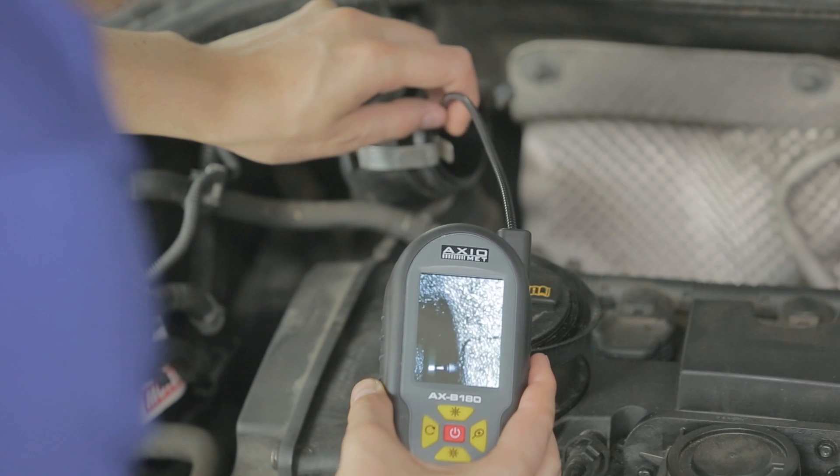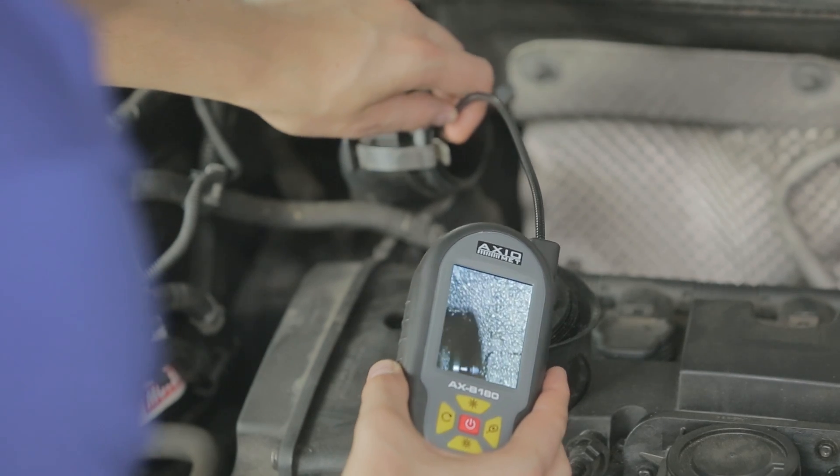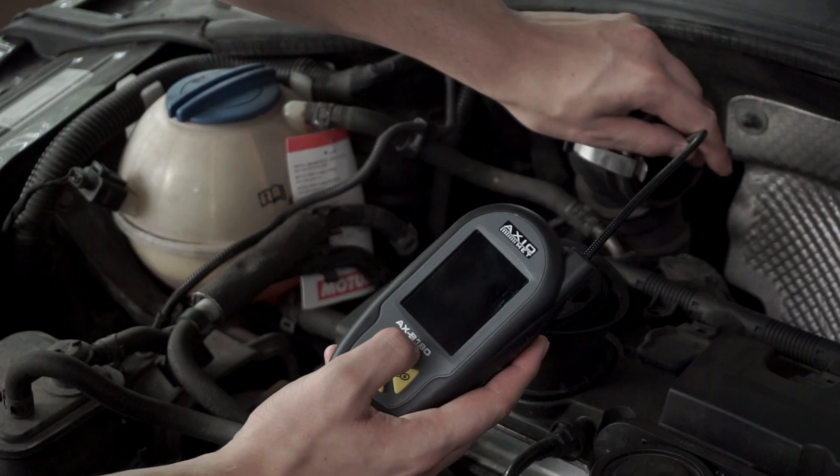It also allows you to watch the interior from different angles through a small inspection opening, without the need for disassembling the often highly complex equipment.